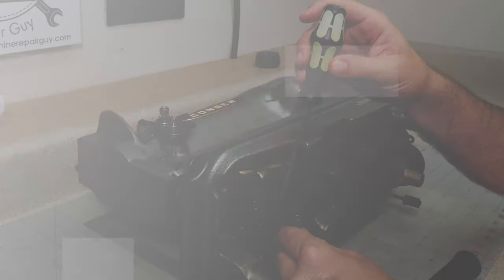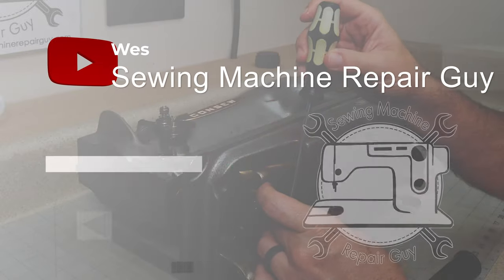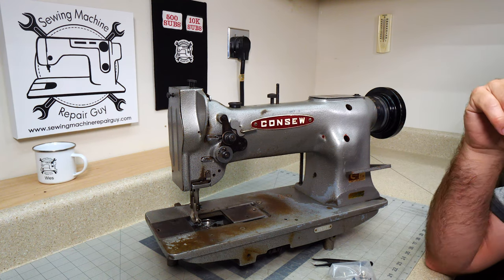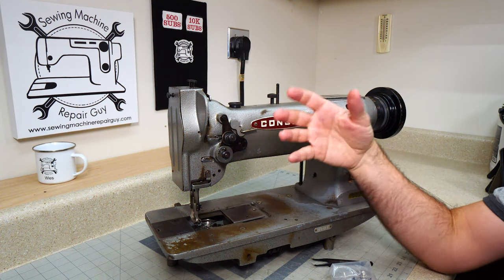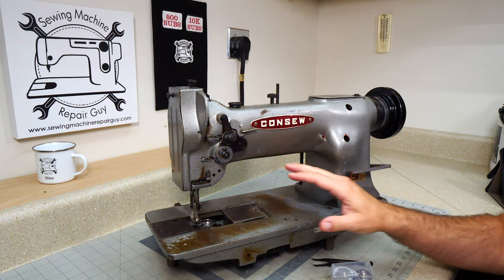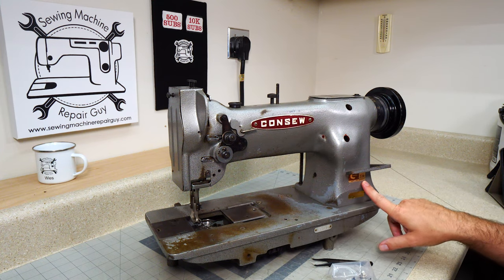Okay, that is much better. So here we are a couple of days later — we got our packages in the mail with our parts for our Console 226.